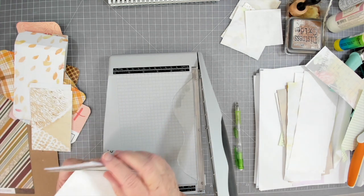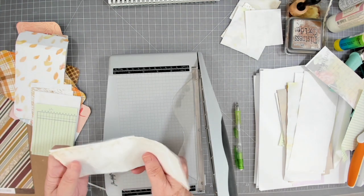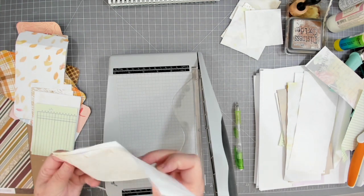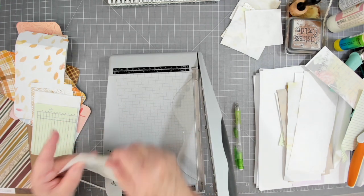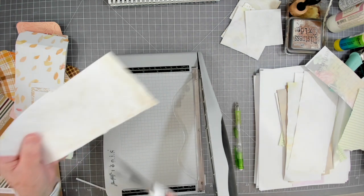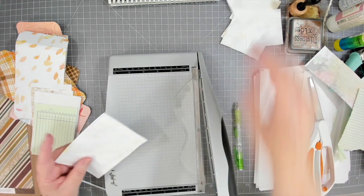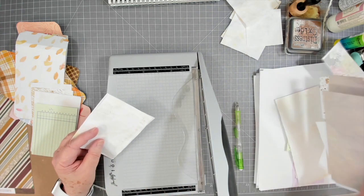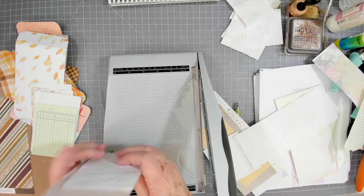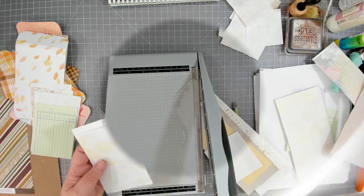When it gets about to the thickness I want — about a quarter inch — I'll glue these together. Make sure you have a nice clean edge on one end; you don't want both ends to be crooked. You've got to have one end that's nice and flat — that's the end you're going to glue.